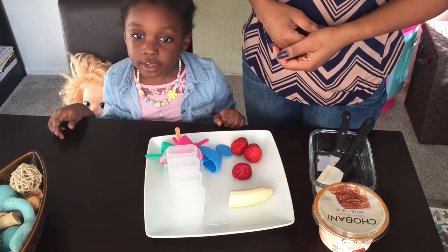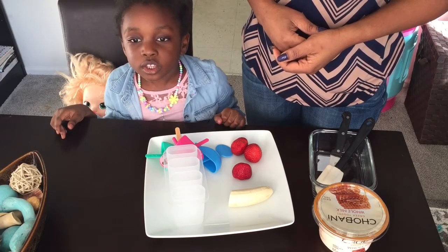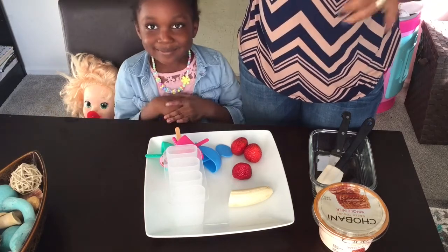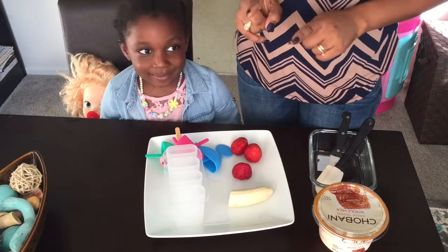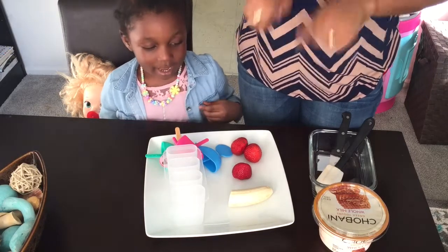There's another video that we're gonna do on Ola's own YouTube channel. But honey, we're not talking about your YouTube channel right now — we're talking about the yogurt popsicles we're gonna make today.